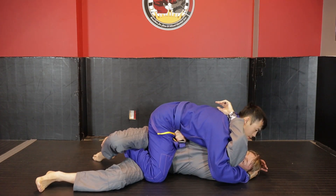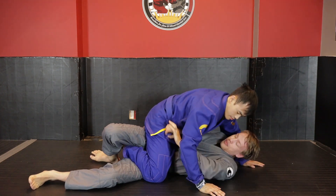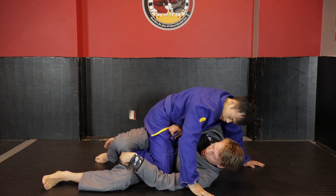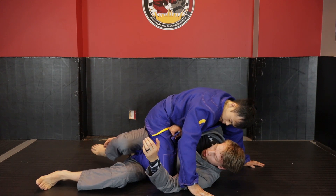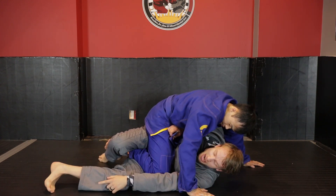If I leave that elbow up, I'm stuck in a really bad half guard — basically a three-quarter mount. What I need to be doing is keeping my elbow nice and tight. Now from here, as I have the hook, I'm going to look to create a curl with my right leg as I base off the mat.